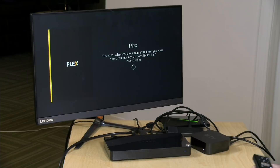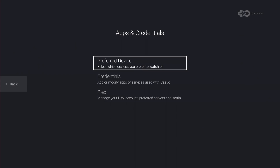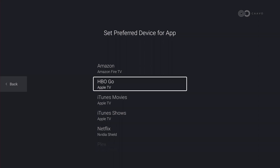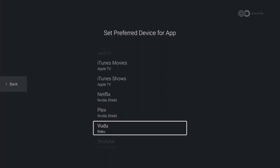You can also assign specific devices for specific apps. In the settings under Apps and Credentials, then Preferred Devices, I have HBO Go set to load on the Apple TV because my cable provider Comcast doesn't allow me to watch it on my Shield. You can change these defaults — for example, setting Plex to run on the Apple TV instead of the Shield. All the features you just saw are available without that ongoing subscription.